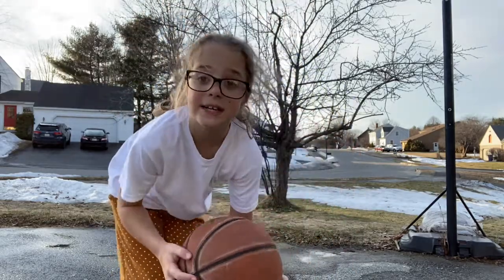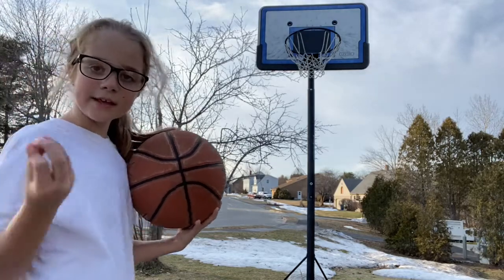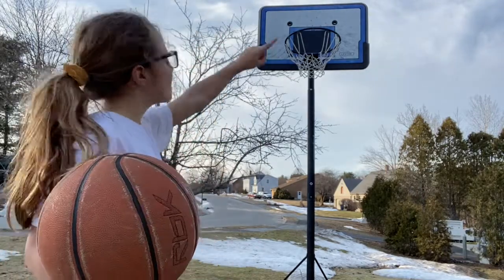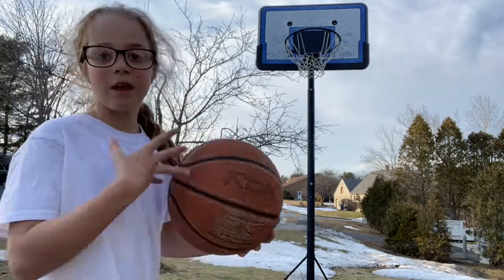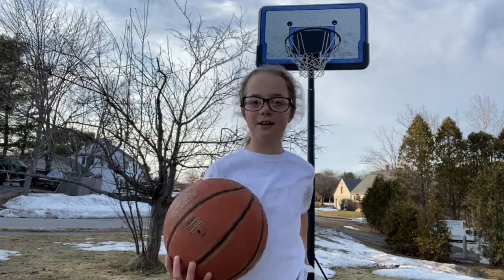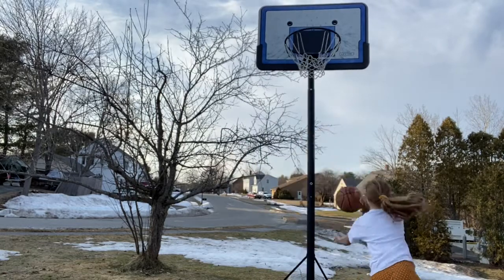Now let's get on to shooting. My hoop has two things and then a big open thing — I call this the face. The eyes are those two little dots and the mouth is the back small square. You always want to aim for the mouth. Here is just a normal shot.